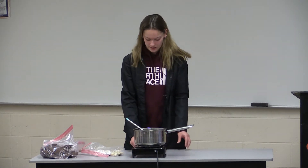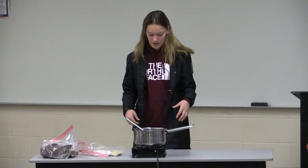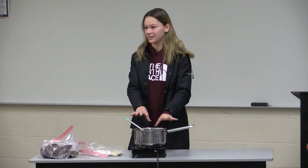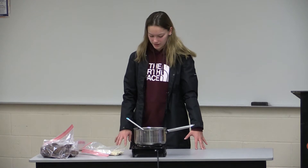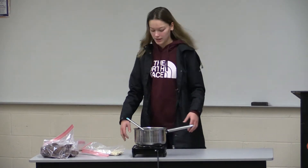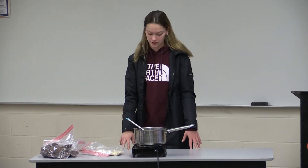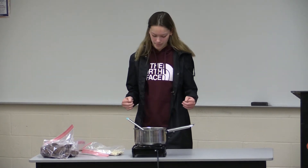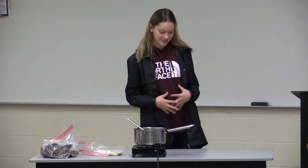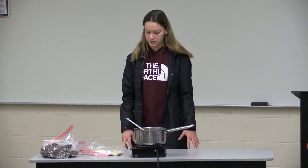First, you have to start with the chocolate mixture. The chocolate mixture will be the foundation of the cookie — it will hold everything together. You start with a half a cup of butter. The butter is important so that nothing will stick to the bottom of the pan. Then after the half a cup of butter, you do two cups of sugar to give the cookie the sweetness, then a half a cup of cocoa to give it the chocolatey taste, and then a half a cup of milk to make it more creamy.